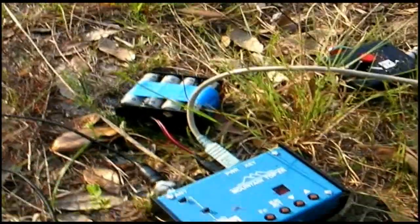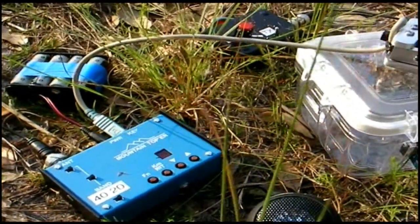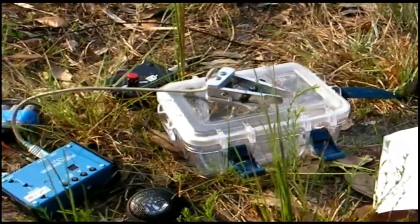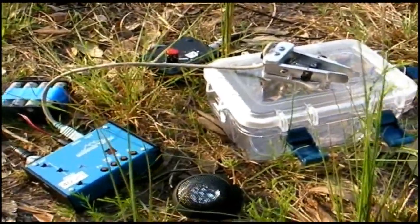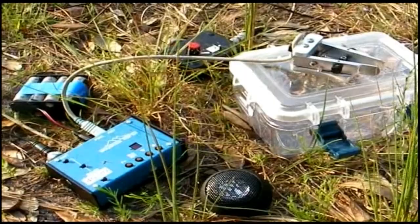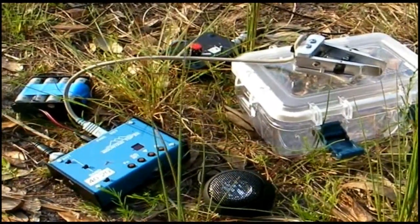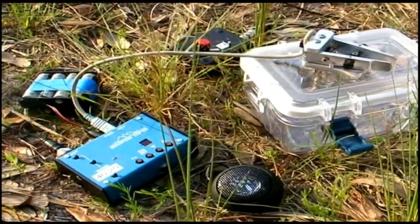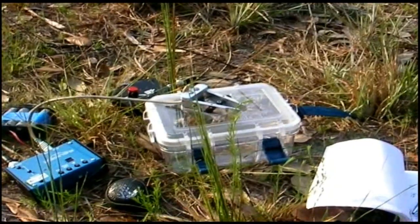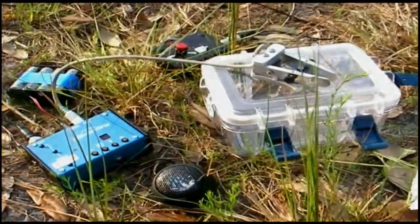It draws very little current and those AA cells are going to last a very long time. I even have a solar panel if I want to recharge them, so it's really autonomous. As you can see, ham radio is not just someone isolated in the basement talking to people — it's also operating outside. Some people actually climb mountains to broadcast from the top, some people sail to remote islands, some people go hiking in national parks. It's a different kind of ham radio — more natural, more enjoyable.